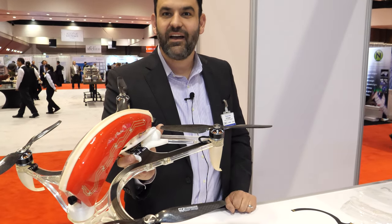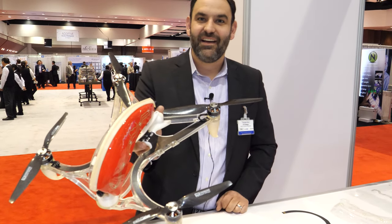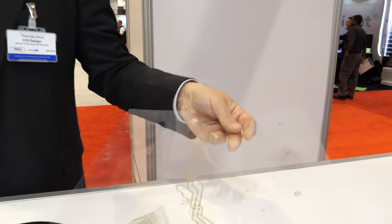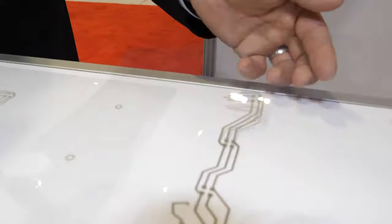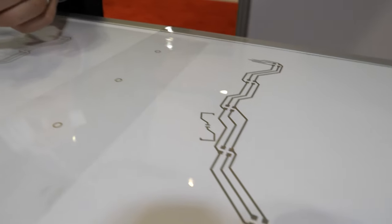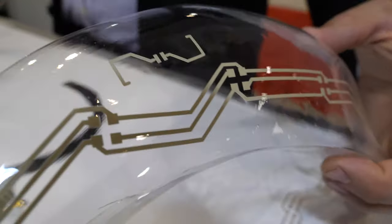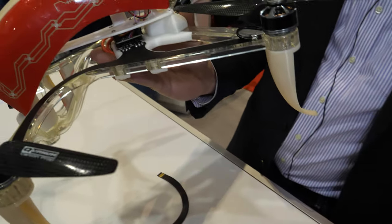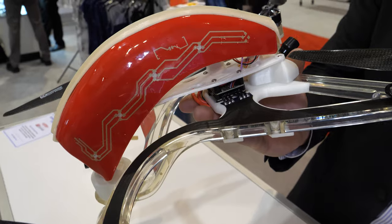So instead of hanging cable you have it on the case. Right, you can see it's just printed on a flat sheet of plastic and then it's formed into the shape. Then we can paint the back and you end up with a pretty cool design in addition to just lightweight cool circuitry.